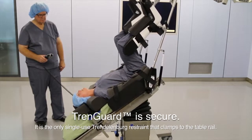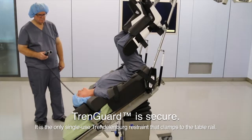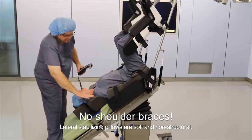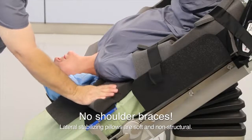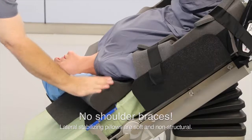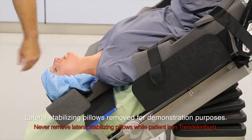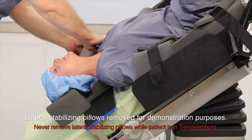Other devices utilize a soft strap which can slip on the rail and slide down the table. Here we illustrate how the lateral stabilizing pillows are completely soft and non-structural. Do not remove the lateral stabilizing pillows while the patient is in Trendelenburg — here we do so for demonstration purposes only.